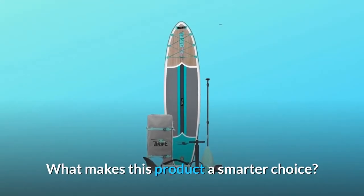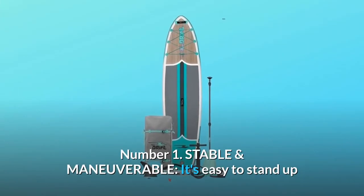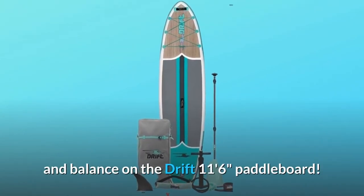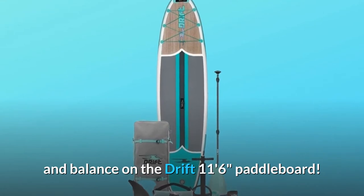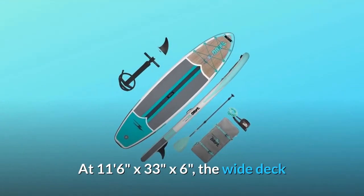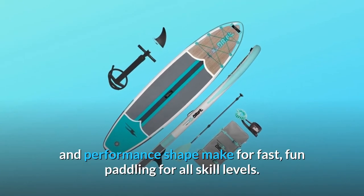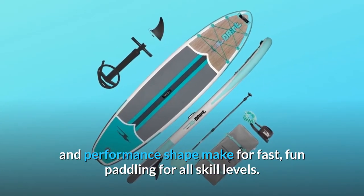What makes this product a smarter choice? Number 1: Stable and maneuverable. It's easy to stand up and balance on the Drift 11'6" paddleboard. At 11'6" x 33" x 6", the wide deck and performance shape make for fast, fun paddling for all skill levels.